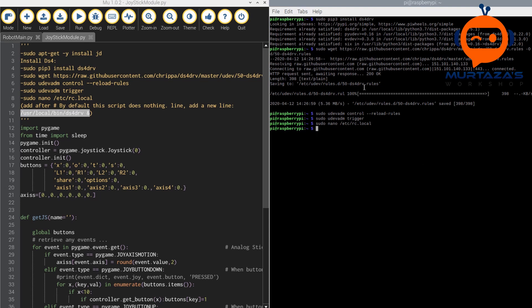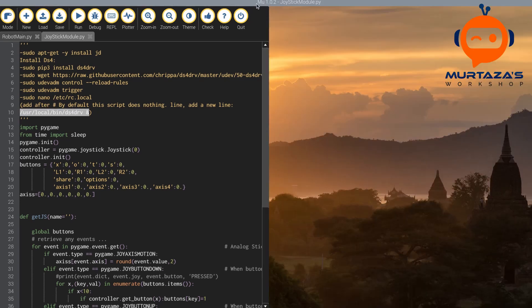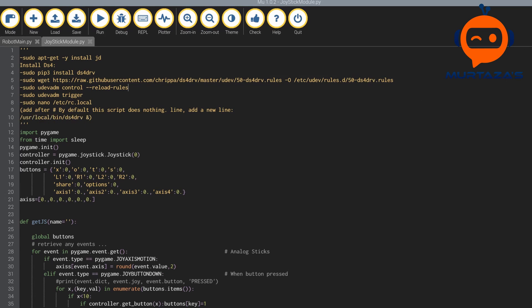This is how you can perform the installations. Once that is done, you can connect the controller using Bluetooth or you can connect it using the dongle.